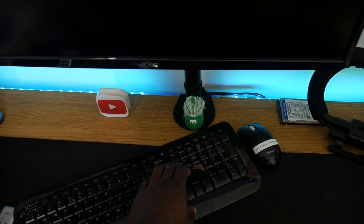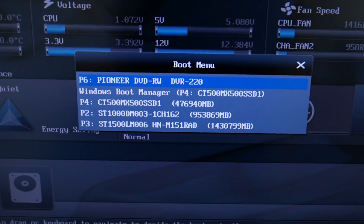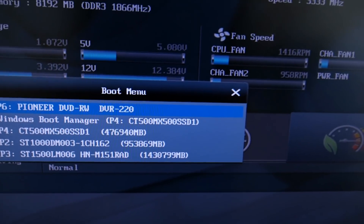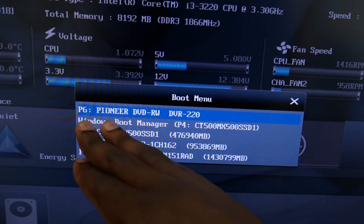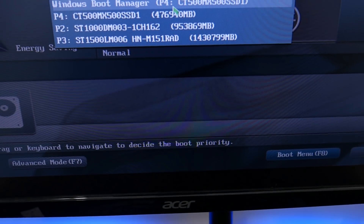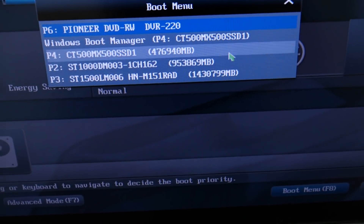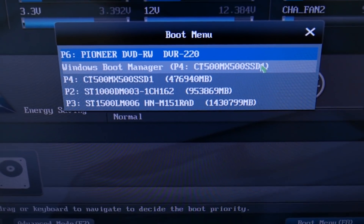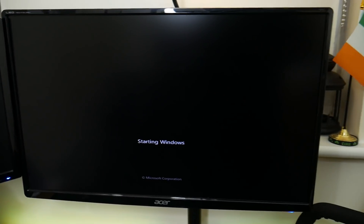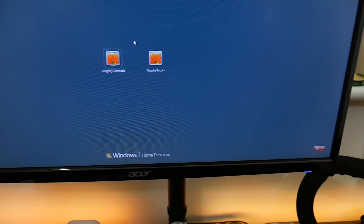I'll go back into the boot menu with F8. Notice that Windows Boot Manager is already assigned to the MX500 — that's why I disconnected the old drive, so you can confirm it's assigned to the new destination drive. Windows Boot Manager is always first in boot order, so I could have just restarted and it would have booted straight into the MX500 — though on some laptops you'd need to change it manually. Clicking it, you can see Windows starting, and it looks exactly the way I left it.